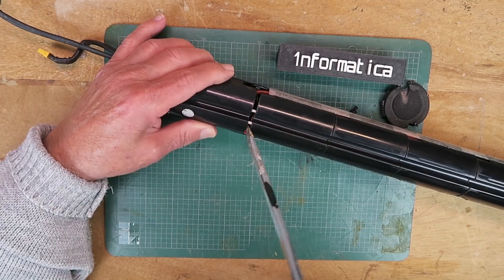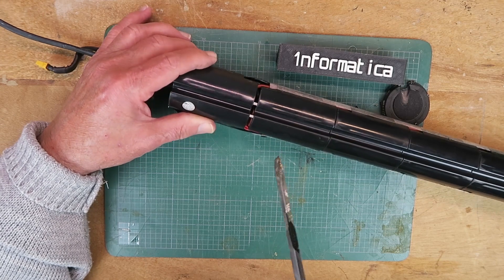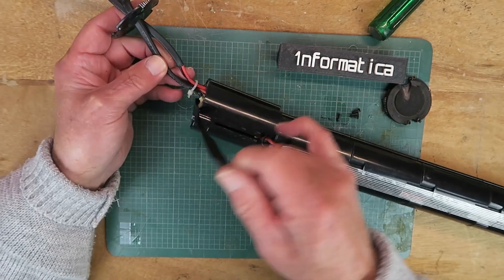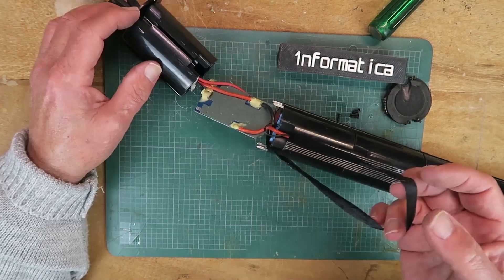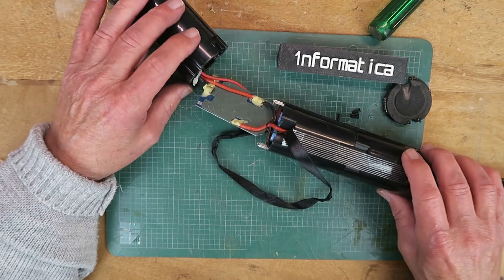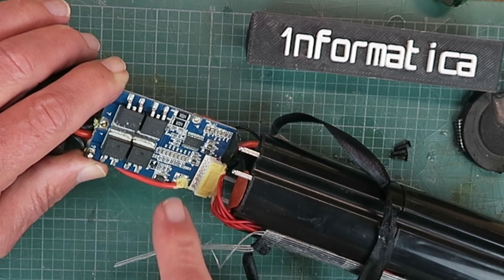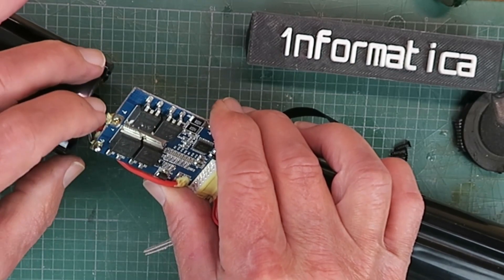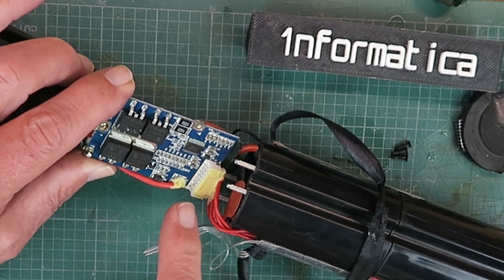Gently easing it apart here — we don't want to stick the screwdriver in too far and short something out. Having pushed it apart from those pins, looks like we need to release this. This was stopping it coming out, so now all shall be revealed. As suspected, a fairly conventional arrangement for the BMS main power wires here, and the battery connections with the associated balance ports.